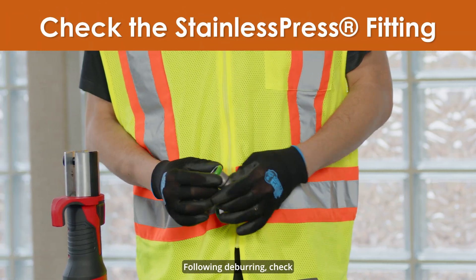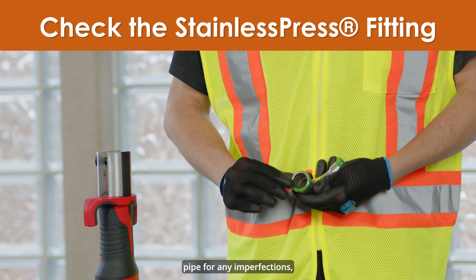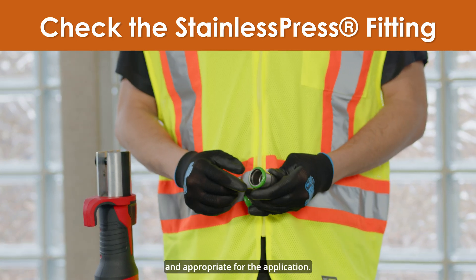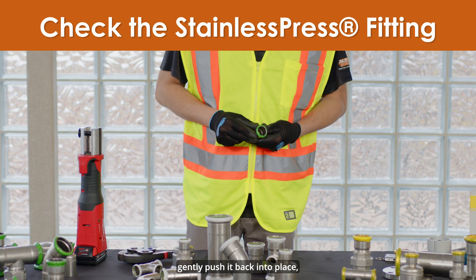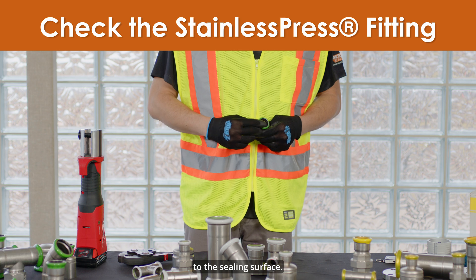Following deburring, check the stainless press fittings. In addition to checking the pipe for any imperfections, check the fitting to ensure that it is free of debris and that the sealing element is present and appropriate for the application. If the sealing element is lifted from its bead pocket, gently push it back into place, being sure not to transfer dirt or debris to the sealing surface.